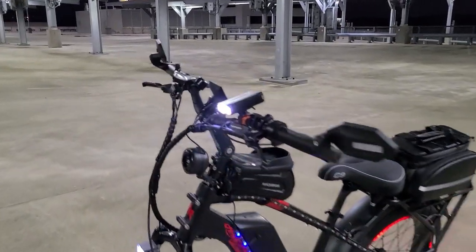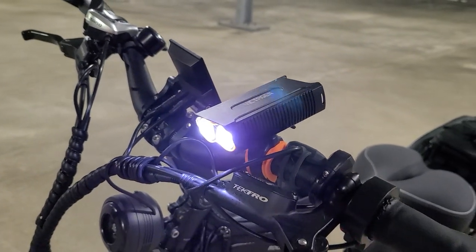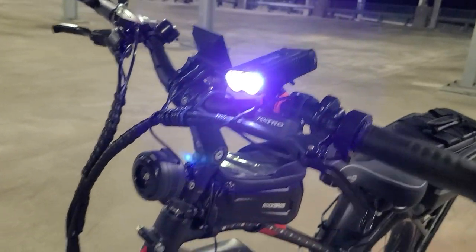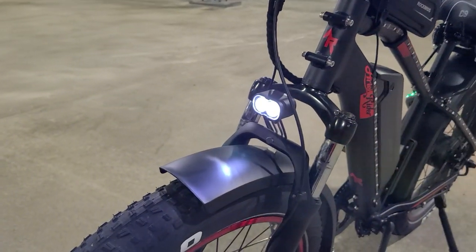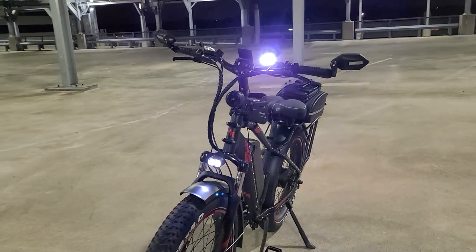A lot of people be asking me what this is on my handlebars, but this is just a light right here — just an extra headlight to go along with the one that comes with the bike. You can see that's much brighter.